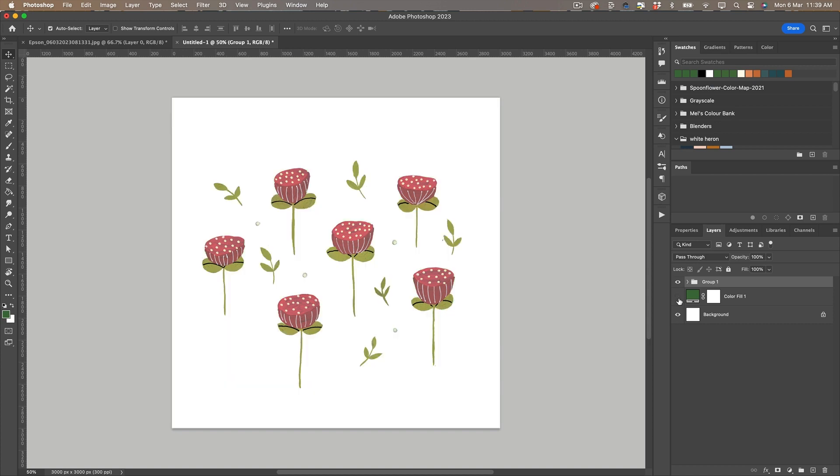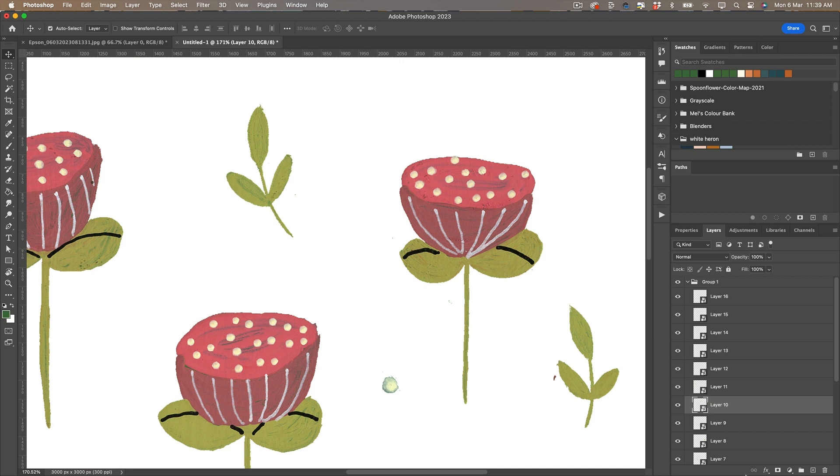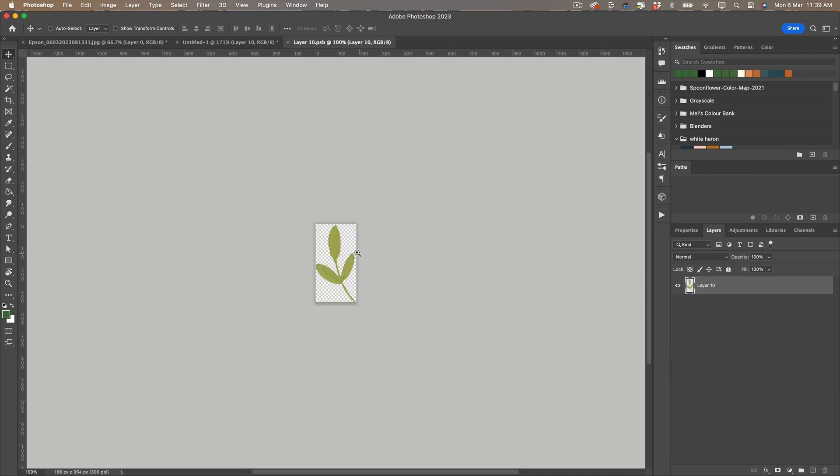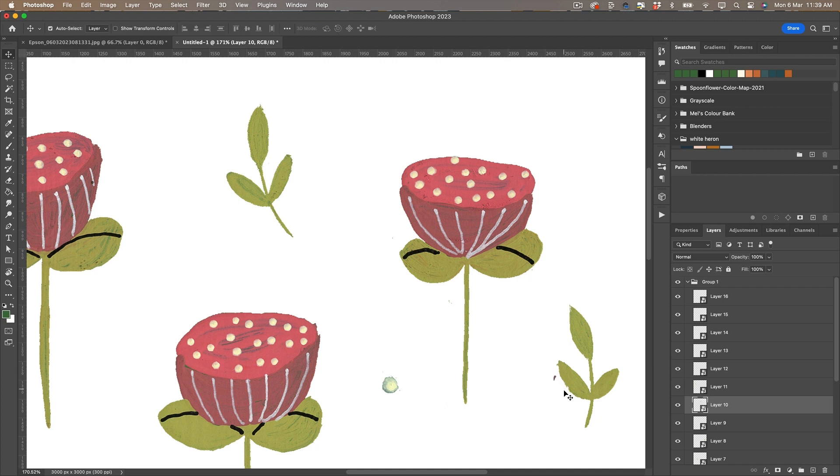I'm going to jump into a few of these and just tidy them up a bit. There are little speckles of paint that I want to delete and I may tighten up and clean up some of the edges, but I'm not going to do too much because I just want to keep the painterly look that I created on paper.